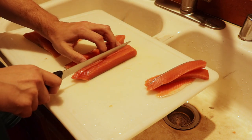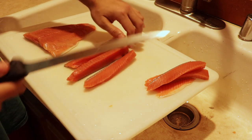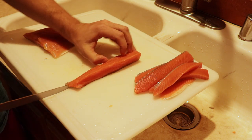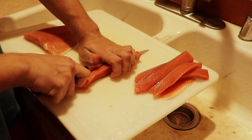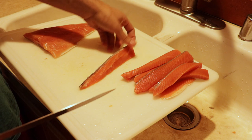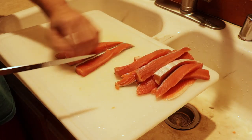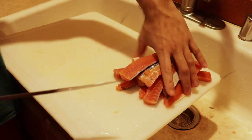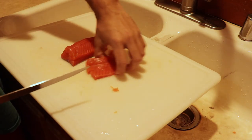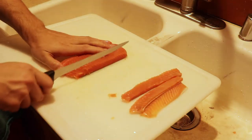Just take a nice smooth cut — make sure your knife is nice and sharp. I've just got a regular old fillet knife here. It helps if you cut through the flesh first, then go back for a second pass on the skin — it can be a little tough sometimes. These will shrink down in the salt brine, so yeah, that's about all there is to it.